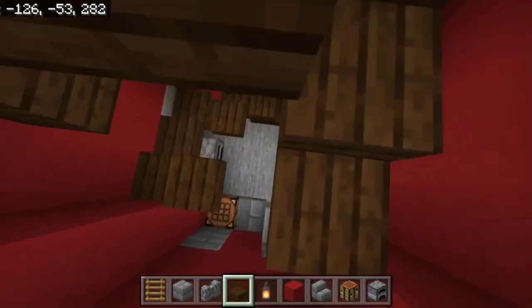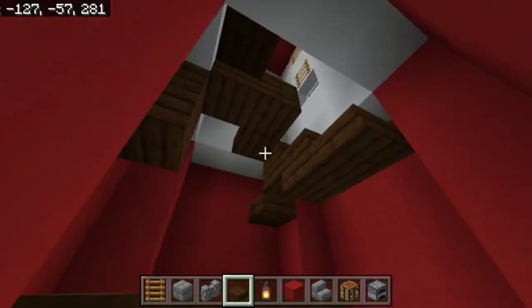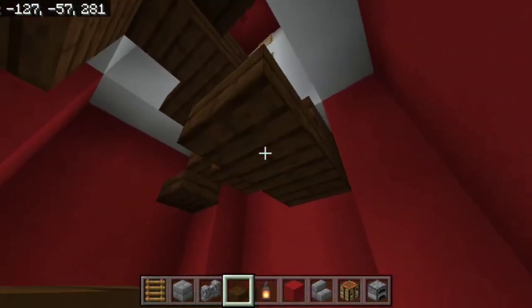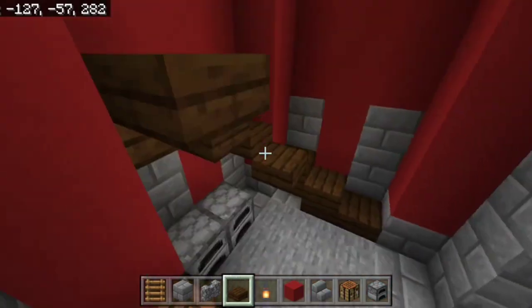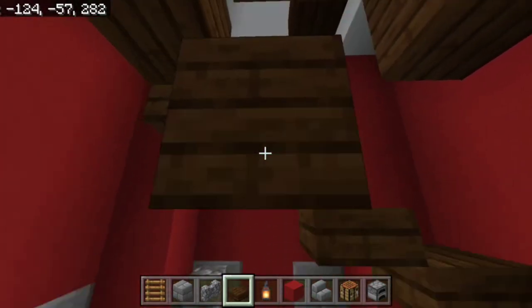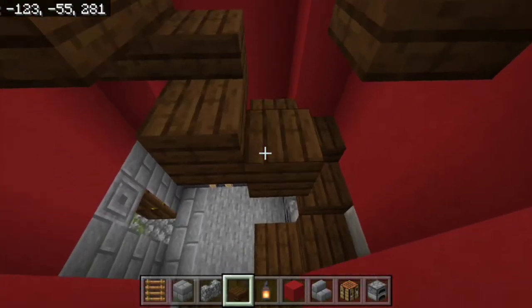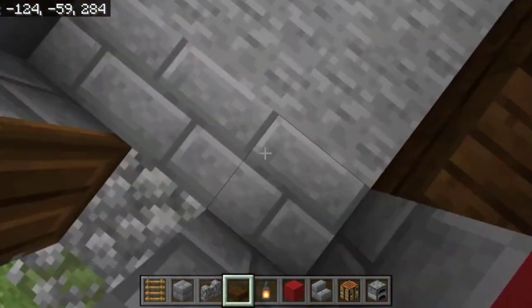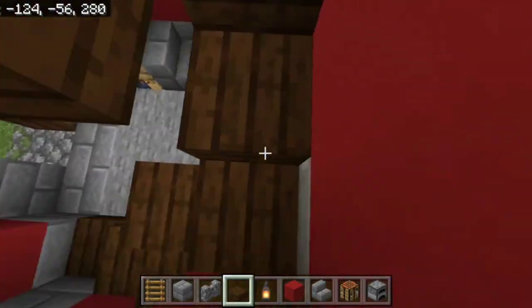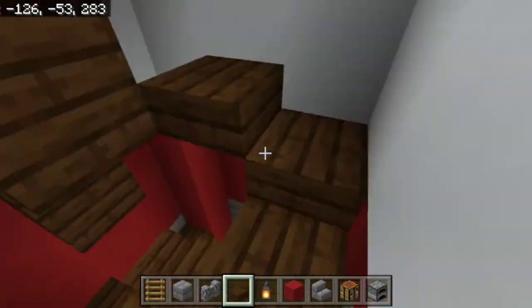In survival mode you'll be coming down here, so you don't want to jump. Find a place to stair-step down, then connect it up. You should be able to walk down without hitting your head — if not, maneuver things around.